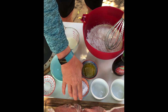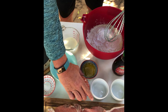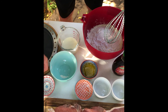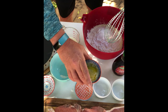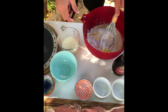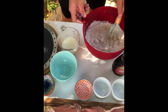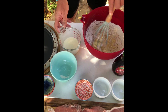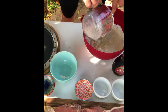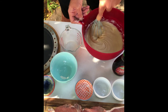Then add the baking powder, the salt, and the melted butter. While whisking, gradually add the leftover milk to get a nice thinner consistency. Add all of the milk and whisk it. And there's our batter, ready to go.